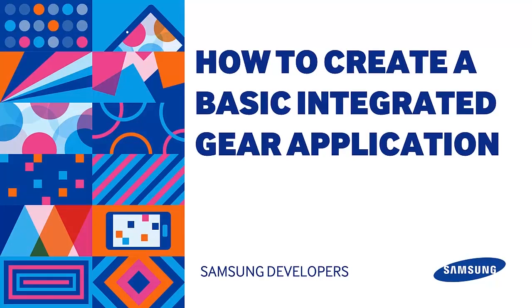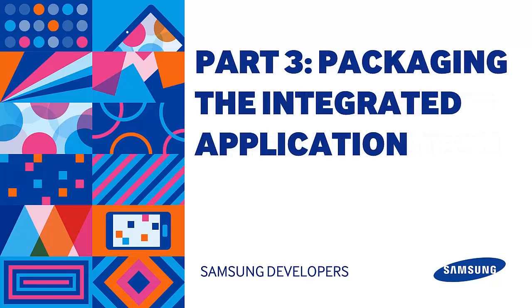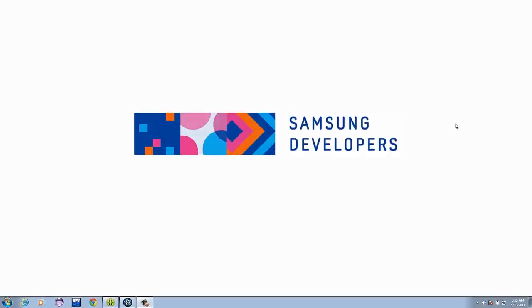Hello again, I'm Chris back for more SAP action. In the first part of the series, we created the Android application. For the second part, we created a Tizen wearable application that will be integrated to the Android application. If you missed those episodes, feel free to watch those first. For this session, we will be integrating Android and Tizen and test our application. Let's begin.